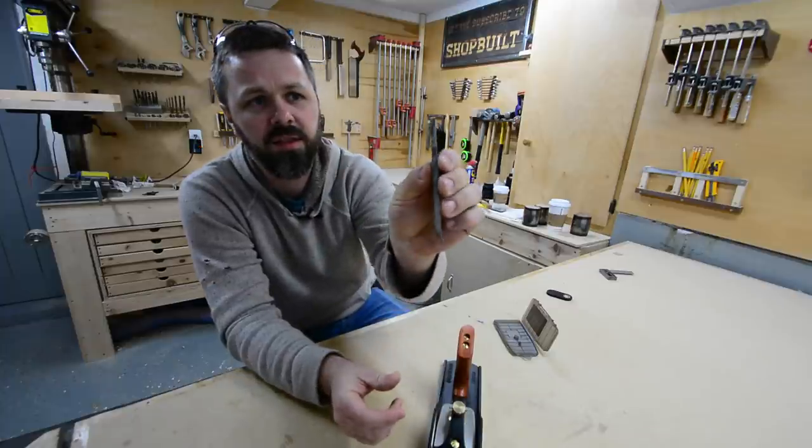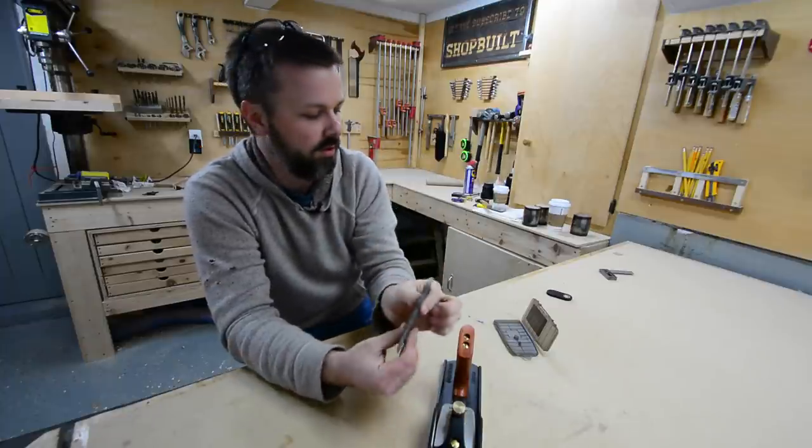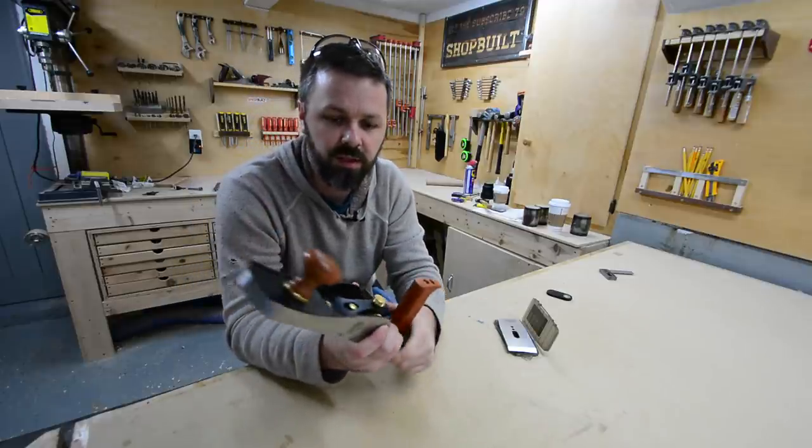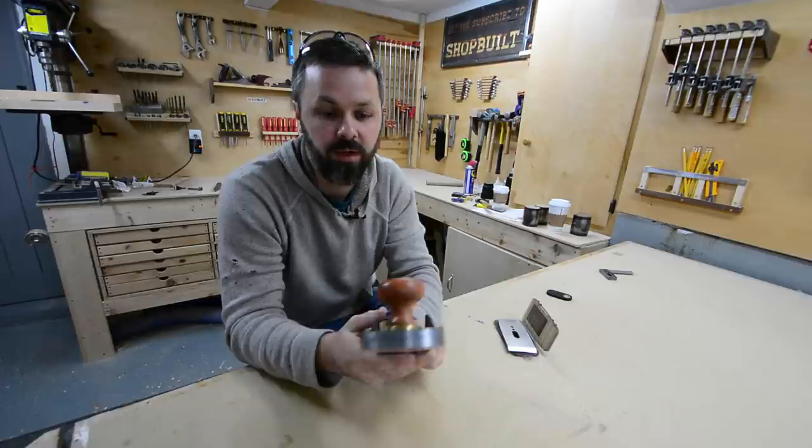Look how thick that blade is — it's nearly a quarter of an inch thick. And I also got the 25 degree blade, and that's what's in there right now. That's great for end grain work.